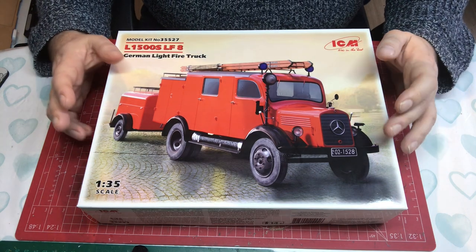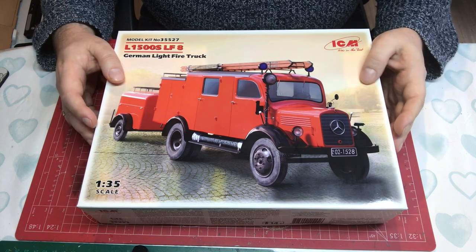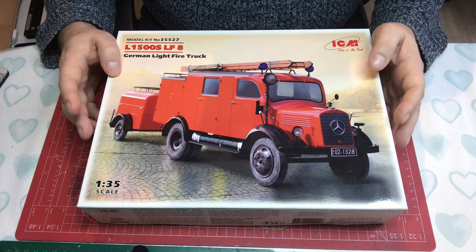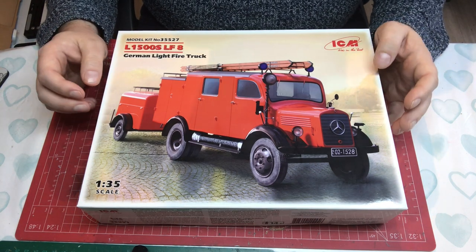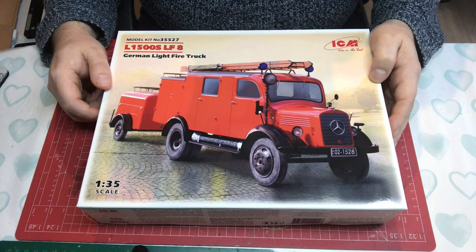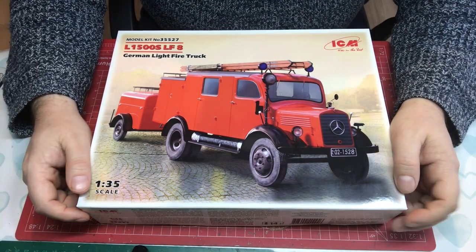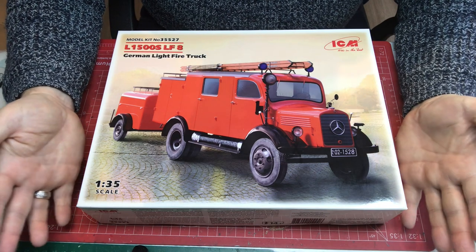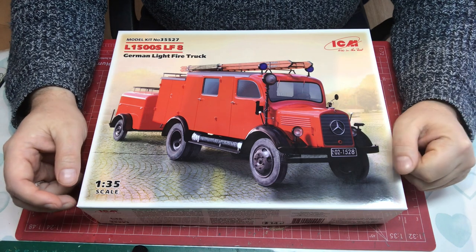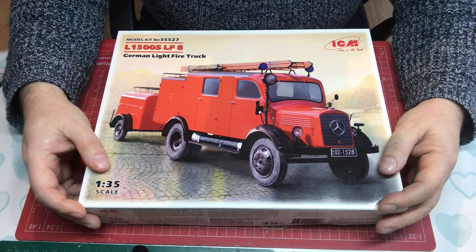The fire truck version came out around about 2016, and it's been on my 'get' list ever since. The reason I want it is it's a little bit different — it's a truck without having to be military. It's a totally different subject avenue I've not gone down before. I think it'll look nice on a little diorama covered in brick dust and so forth.